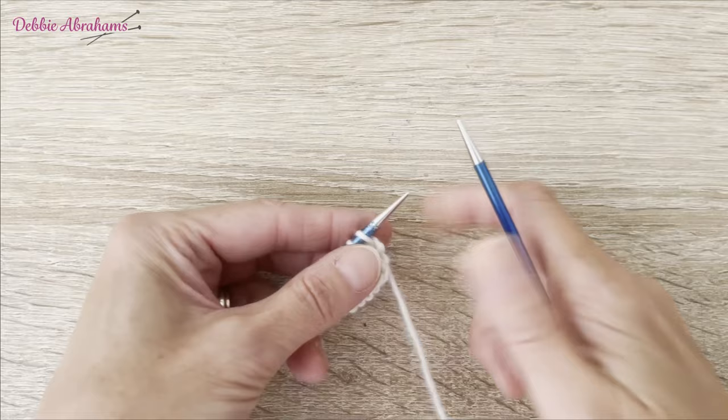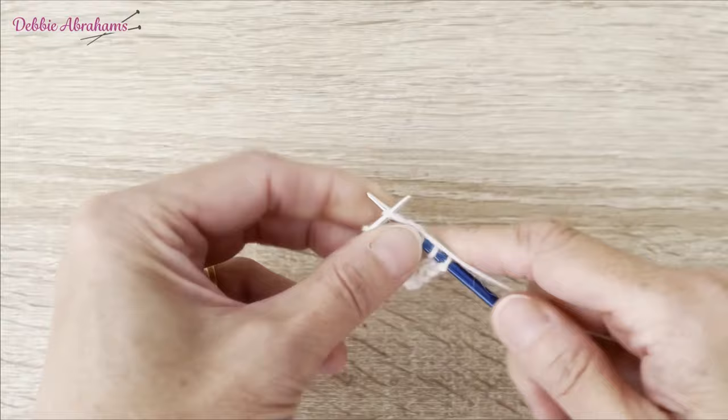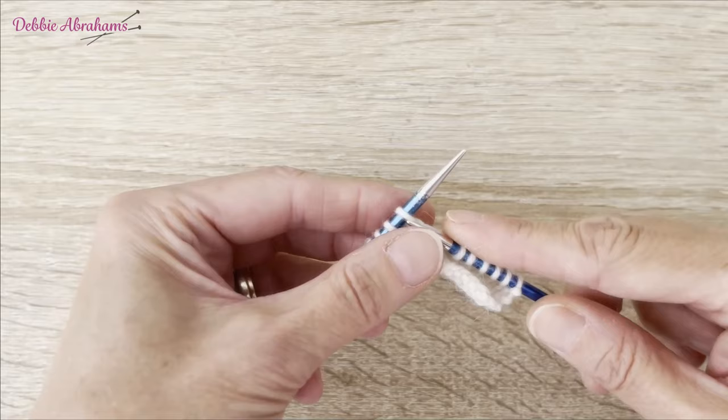I'm going to show you how to knit a cast off stitch bobble. I'm going to work along to the position of the bobble and make it into this next stitch here.